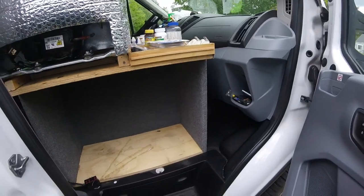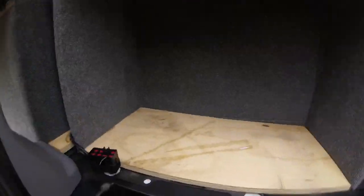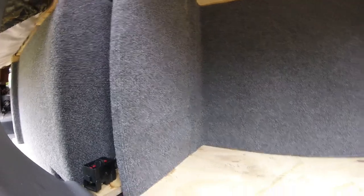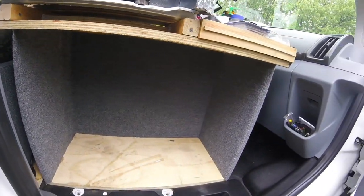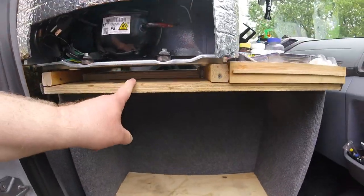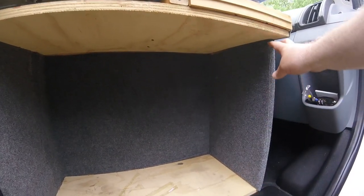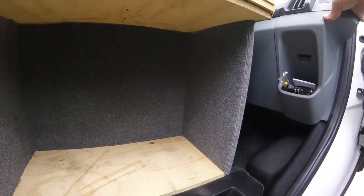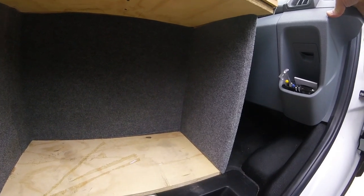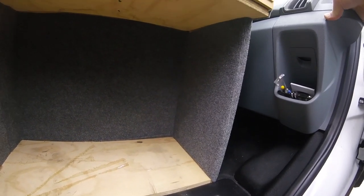Here's the view from the passenger side door. The generator will sit in there. This here is where the seat was — the airbag and everything is in there. The plywood piece, I want to say it's about 22 inches high.